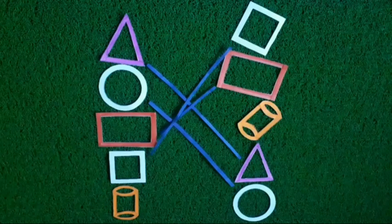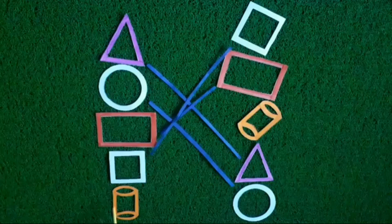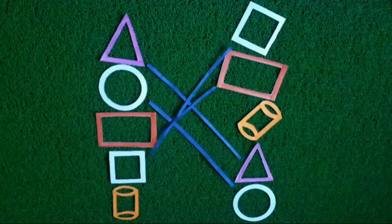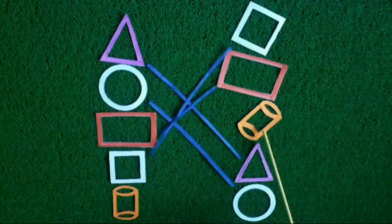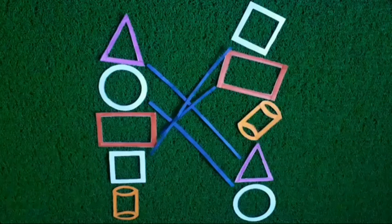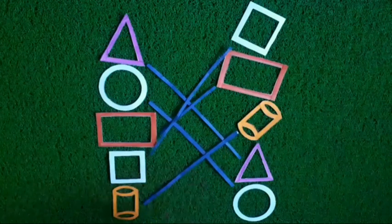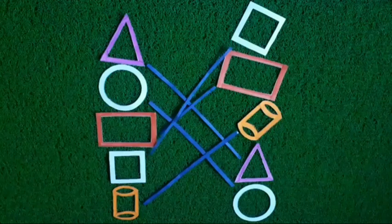Now kids, look at this shape. Look and find. Yes children, this shape is similar to this shape. Now I match these shapes. Children, we match the same size of shapes.